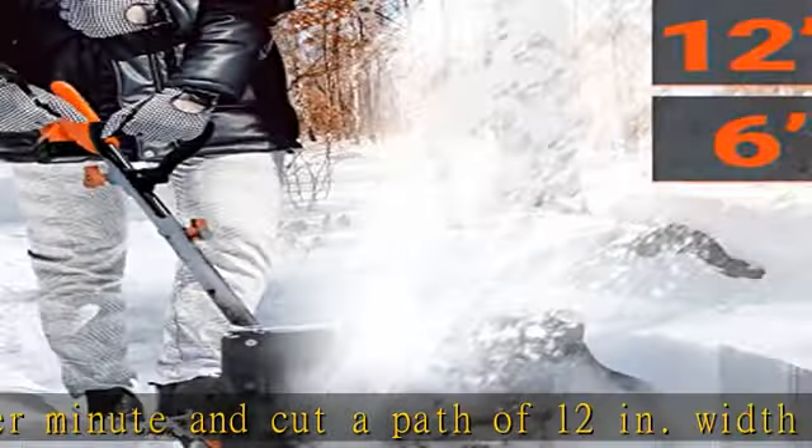Ergonomic and safe — the adjustable ergonomic handle makes your snow removal job easy, comfortable, and efficient without breaking your back. Feel free to adjust its height and angle in different directions. Crafted with a dual safety switch, the non-slip handle reduces the risks of accidental startup and guarantees safe, reliable snow clearing performance.